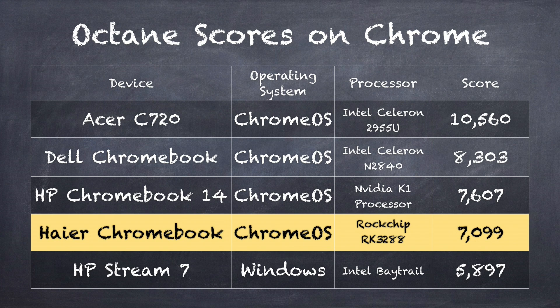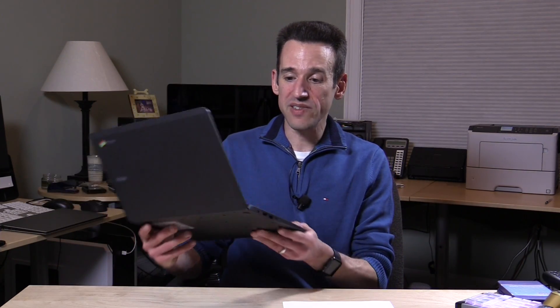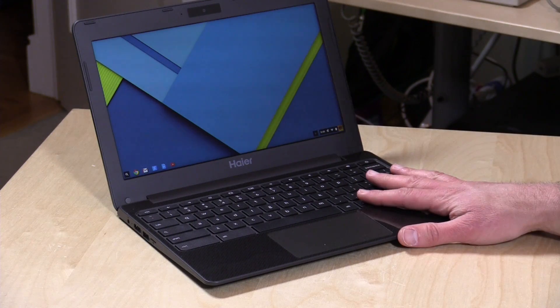On the Octane test — which measures how fast the browser renders pages and processes JavaScript — it scores 7099, putting it a bit lower on the scale compared to other computers I've tested. But this is a lot less expensive than those machines. For example, the HP Chromebook 14 with the Nvidia K1 processor doesn't perform all that much better and costs a lot more, as does the Dell Chromebook at $100 more running an Intel Celeron N2840. It is slower than the Dell, but $100 less expensive, and for typical web browsing activity on a Chromebook, it really isn't bad. Great battery life, 1.8 pounds, very lightweight — it doesn't feel like an old netbook.